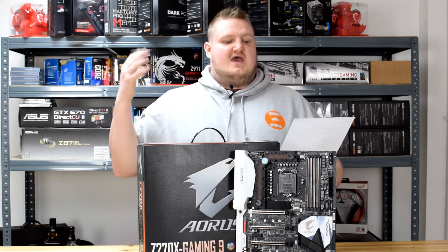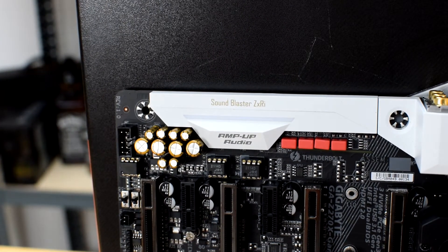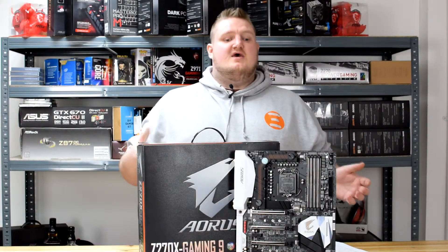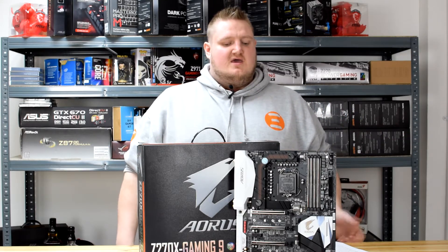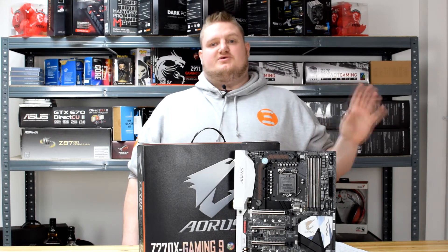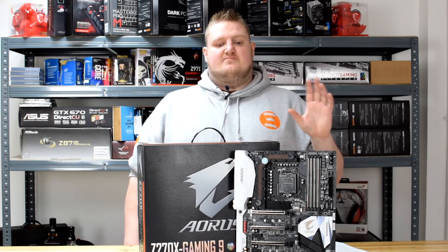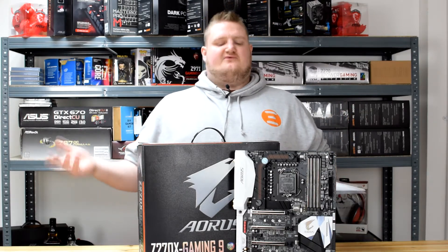It has a Creative Sound Blaster ZX-RI 120dB+ audio chip, so it's got an even beefier, upgraded audio solution than the ALC1220 onboard. It's got some of the finest onboard audio you'll find on a motherboard, and if you don't want to get a dedicated audio controller, the onboard should deliver enough — especially if you're an audiophile.